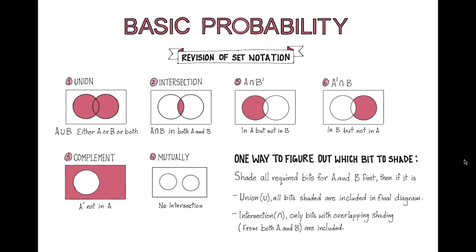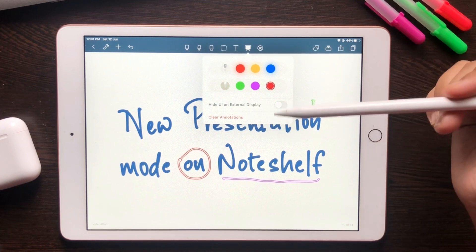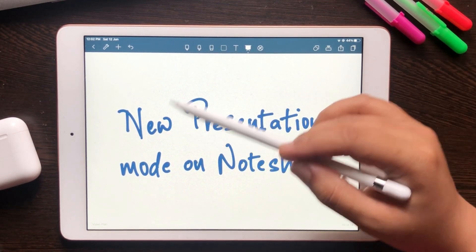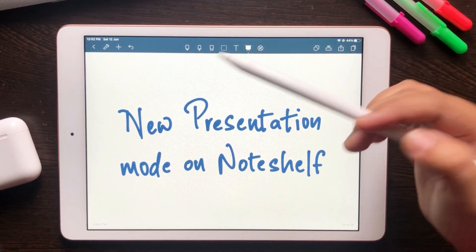You can also change tools and it won't affect the display. Another cool thing you can do is clear all annotations. What this does is erase all the annotations written with the laser pen tool, and this does not affect the writing on your notes.